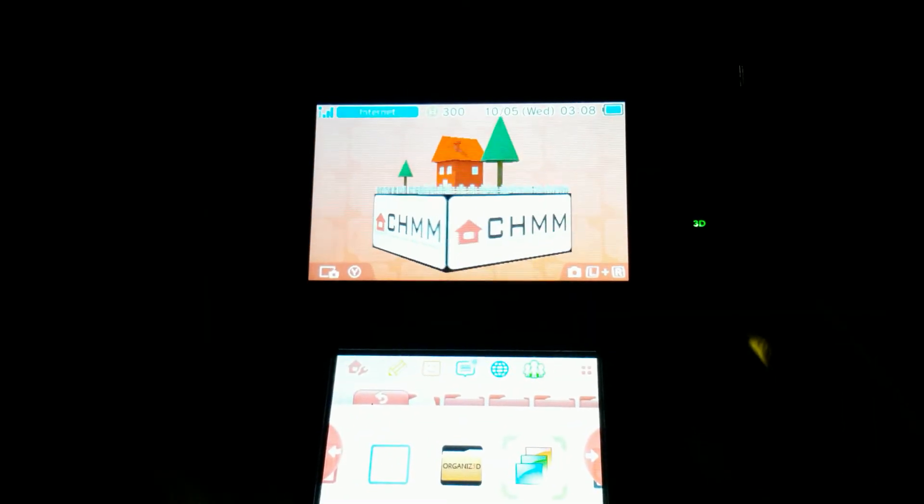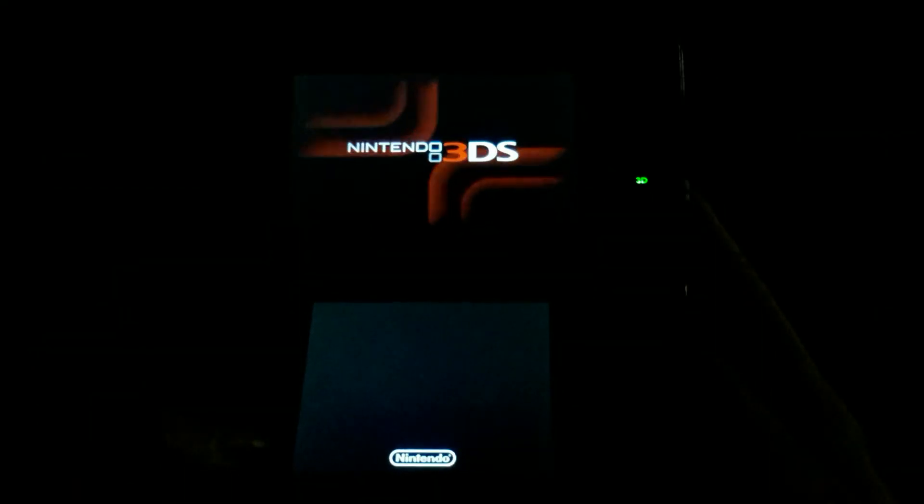I quite like the new application, except for the fact that it doesn't work properly with some themes. It also supports Theme Shuffle, just like CHMM, so that's cool.